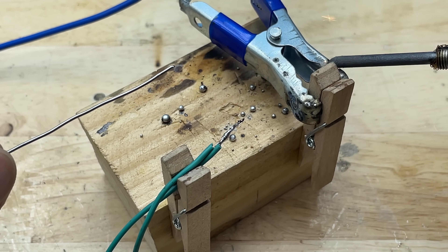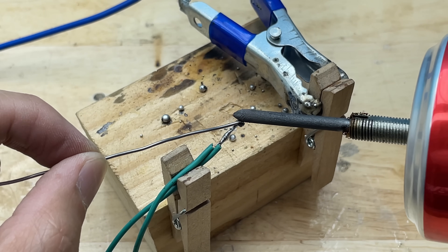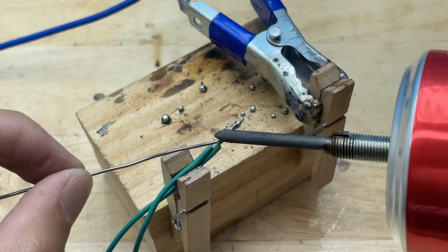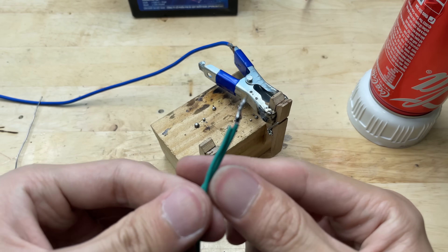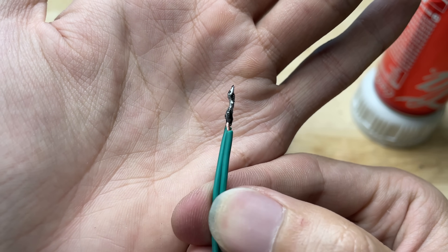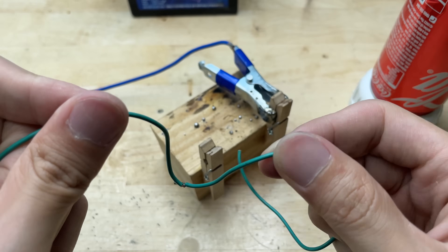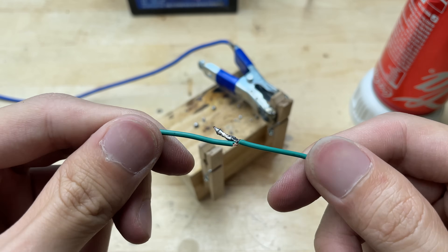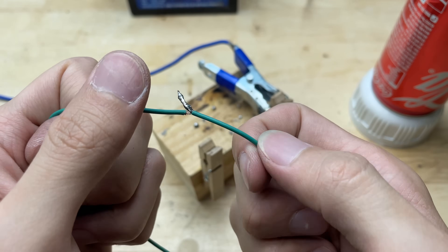I'm using the mini welding machine to join two pre-tinned wires. As the tip heats up, the solder on the wires begins to melt, allowing them to fuse together securely. The connection is firm and clean, proving that the device works well for small-scale soldering tasks.